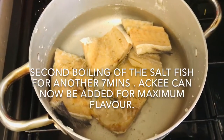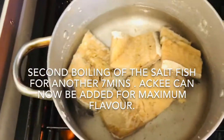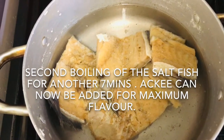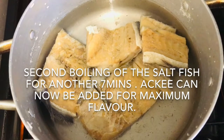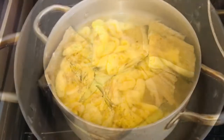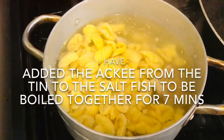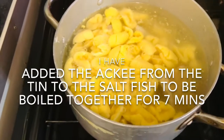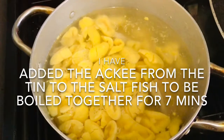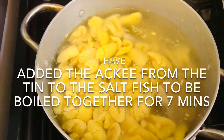I'm going to boil it a second time, just to get some of the salt out so it has the right flavor. At this stage, I'm going to add my ackee — just to get the ackee to absorb a bit of flavor. It's already been cooked, so we don't want to mush it; about five to seven minutes boiling with the salt fish is enough to get that water flavor into the ackee.